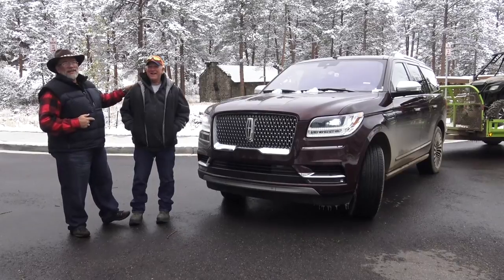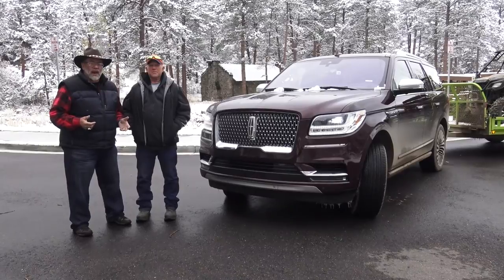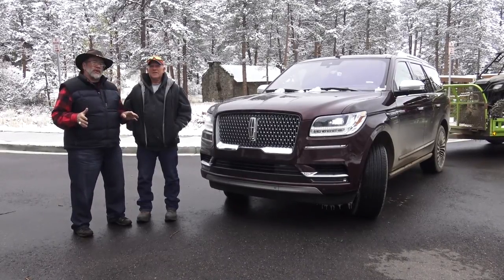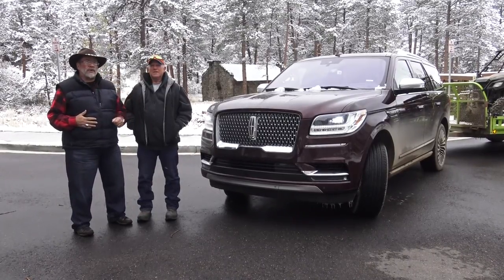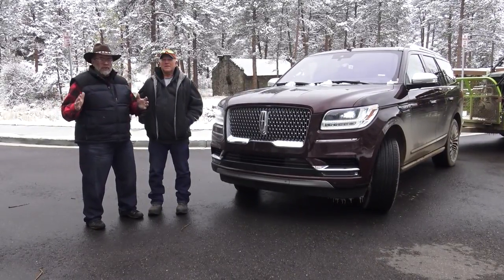Good job! That is the engine that's in the Raptor. Now this one doesn't pull you back and feel like a Raptor does, but you can tell it's got power. It's a 373 we're in, so it's really good for trailers. I think trailer towing is 8,400 pounds. We're towing a small trailer here because it's snowing and we're trying to be in control and be safe.